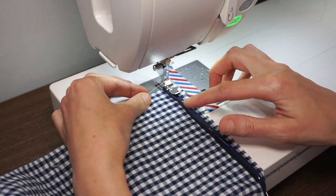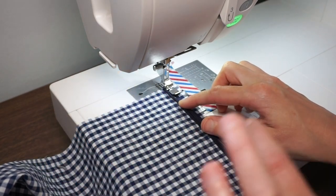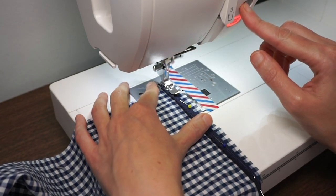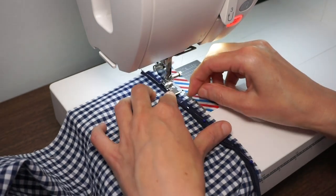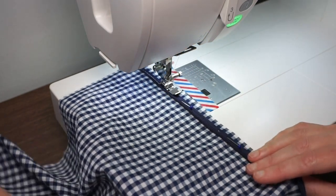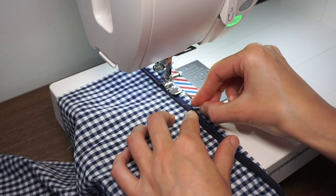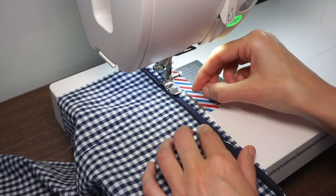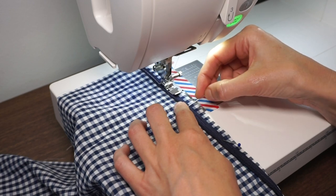I want to make sure that this basting stitch won't be visible later. So if your seam allowance is one half inch you might want to stitch just slightly less than one half inch. You just want to make sure you get as close as possible to the edge of the piping and keep the piping aligned. One way to do that would be to draw a line right on your fabric where you want the edge of the piping to sit.